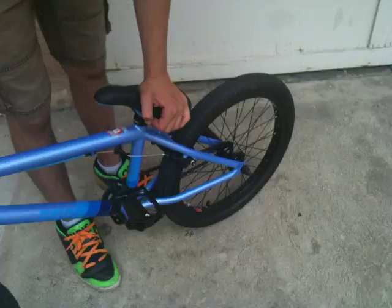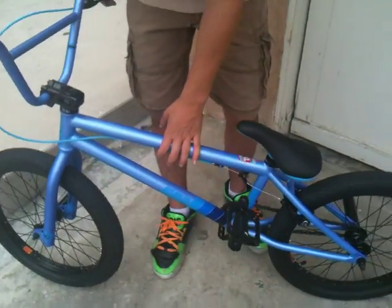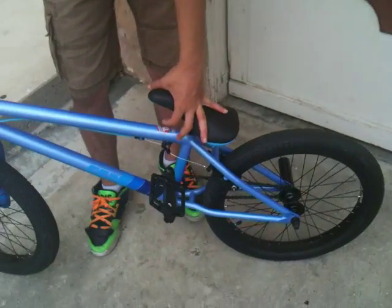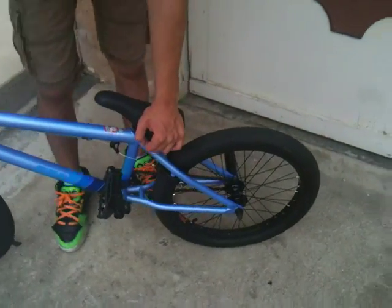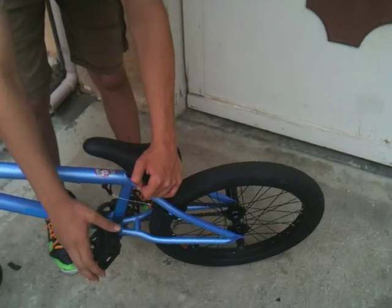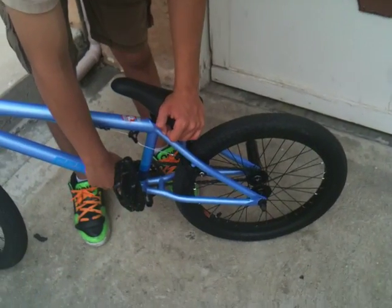He has the Kink Gap frame with a Chromali head tube, down tube, and top tube. He has Mission pedals — they're metal. He has Mission Transit cranks, Chromali, with a Spanish bottom bracket.